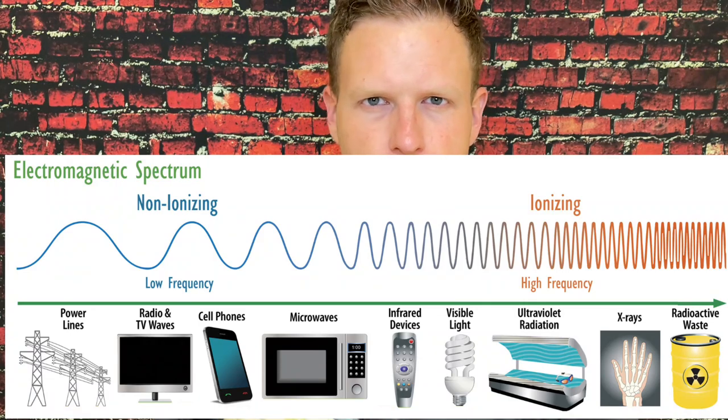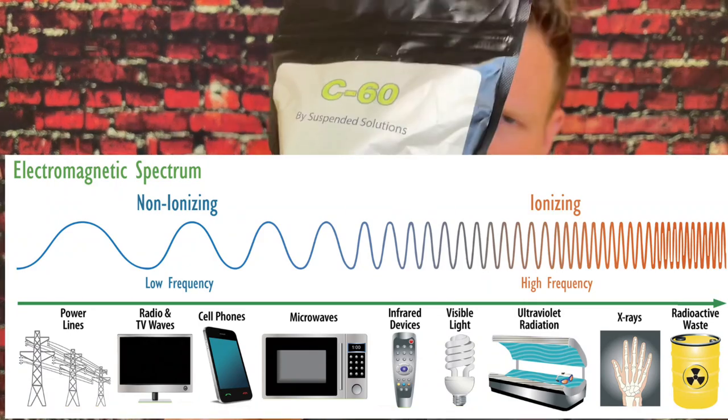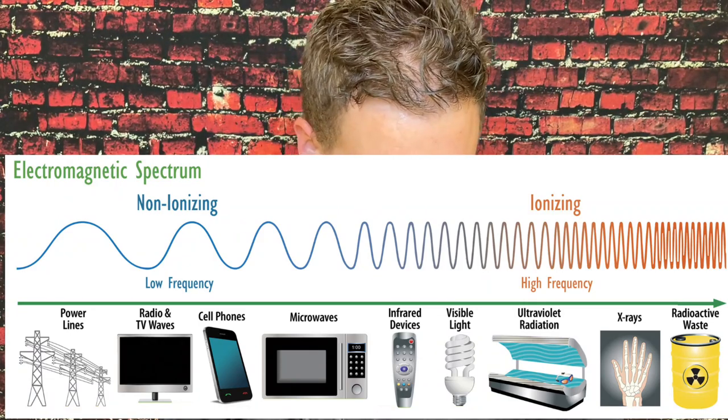One pro is that it's by Suspended Solutions — they always send it in this EMF-protecting bag, so none of the radio waves or cell phone signals are going to interact with the supplement inside. They make really high-quality exotic supplements and they're one of the only companies that does that.